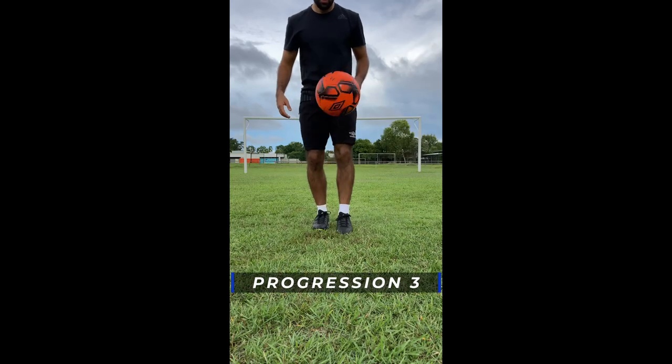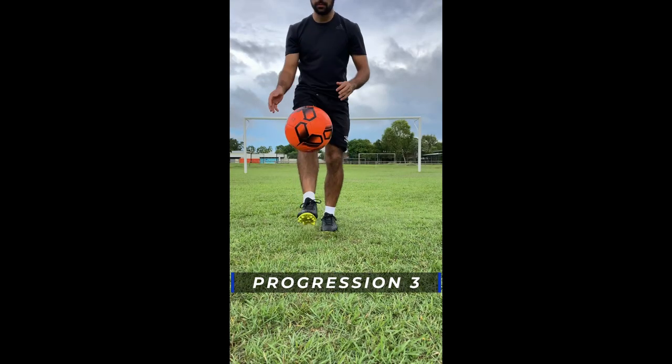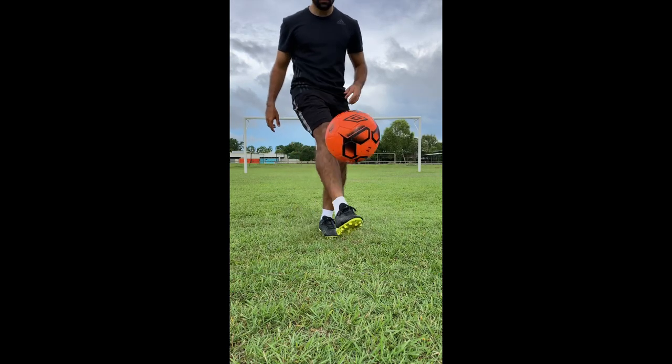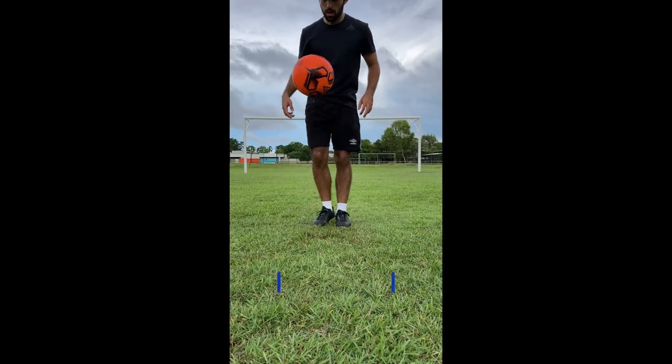Now your aim is to juggle as many times as you can with each leg. Once you're confident juggling at least five controlled touches, you can move on to the drop alternate juggles. Aim to get at least five to ten drop alternate juggles.